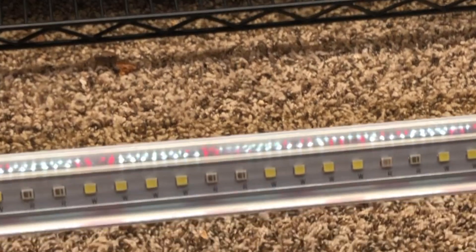Hey there everyone. I wanted to go ahead and introduce you to a new project. As you may have guessed by this opening clip, it is going to be all about lighting for African violets and gesneriads. These lights are provided by Jeff Young, who operates the Orchid Hobbyist.